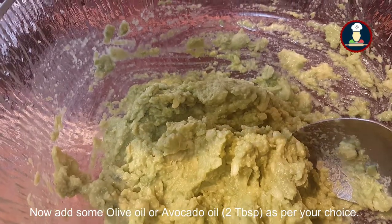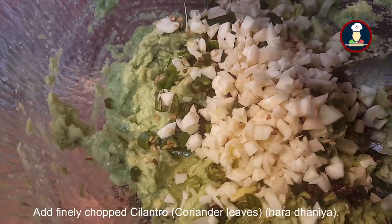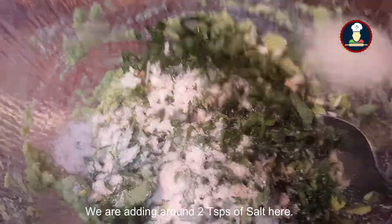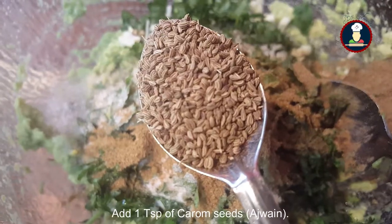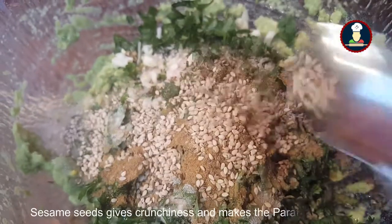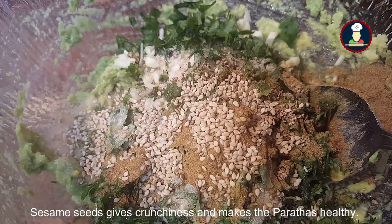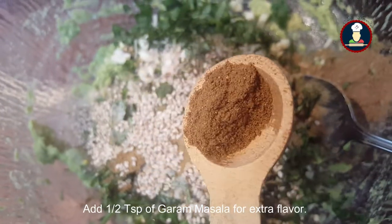Now add some olive oil or avocado oil as per your choice. Add chopped green chillies as per your taste, some chopped garlic, and chopped cilantro or coriander leaves. Add salt as per your taste, 1 teaspoon of cumin powder, 1 teaspoon of carom seeds or ajwain, and about 2 teaspoons of sesame seeds — sesame seeds give a nice crunchiness. Add half a teaspoon of garam masala for extra flavor and mix it well.